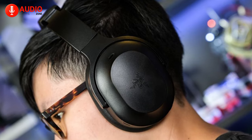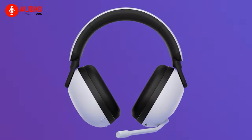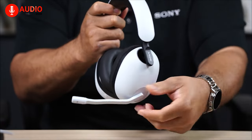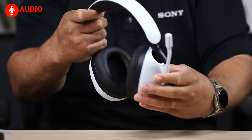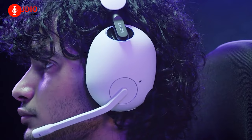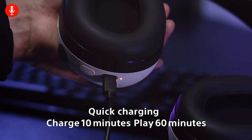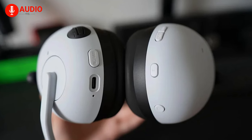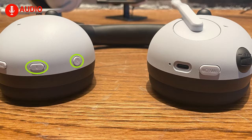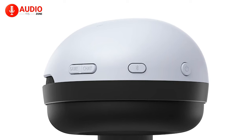For controls, the left ear cup on the InZone H9 holds a permanently attached boom microphone which automatically mutes the audio when pivoted up. The cans come with a dedicated ANC button, a volume wheel, and a USB-C port for charging, conveniently placed on the edge of the ear cup.